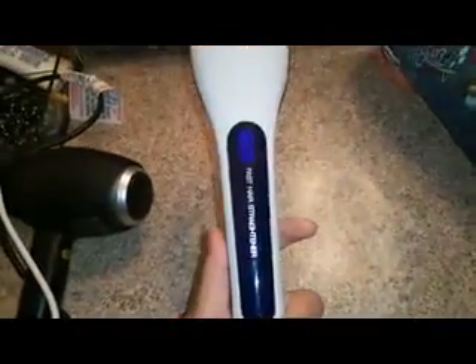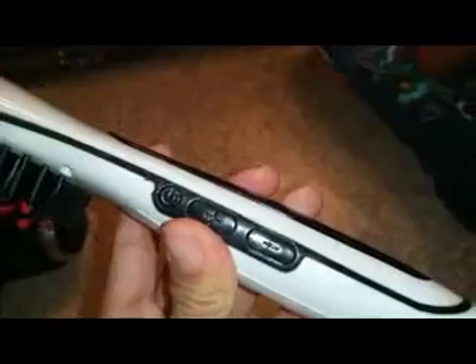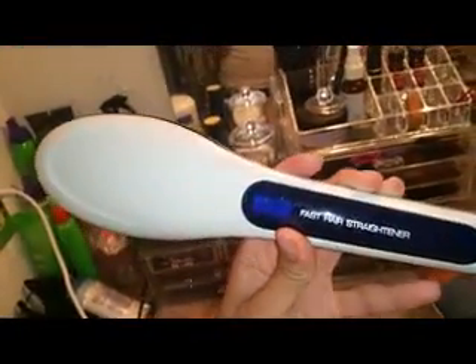Today I'm talking about this hair straightener brush. It has buttons on the side — power, plus and minus for the heat — and a nice LCD screen that shows you the temperature. It tells you in Celsius; right now it's at 225 Celsius, though you can't see it because of all the light.